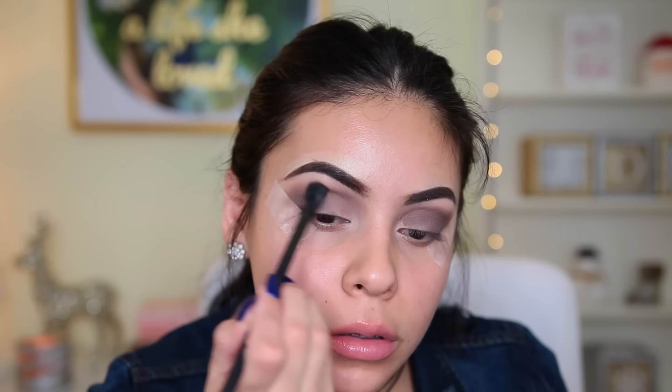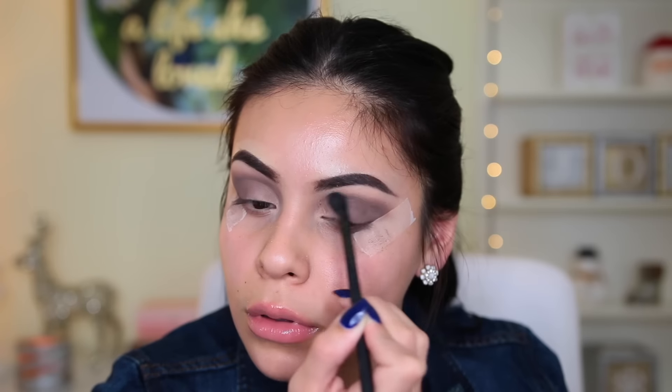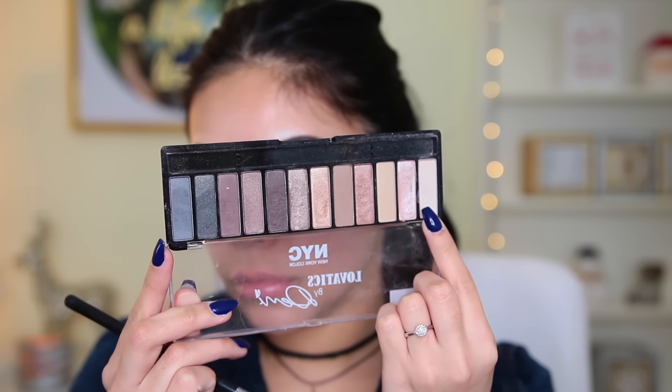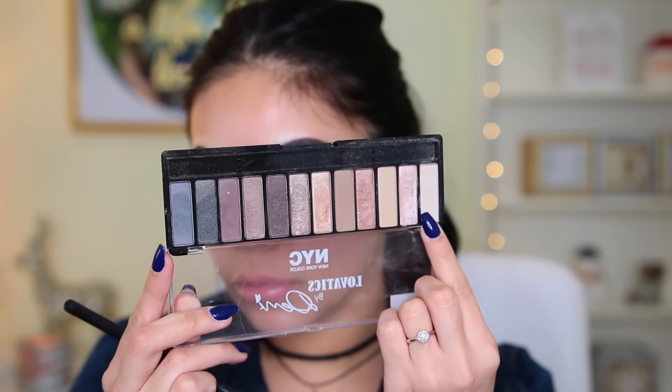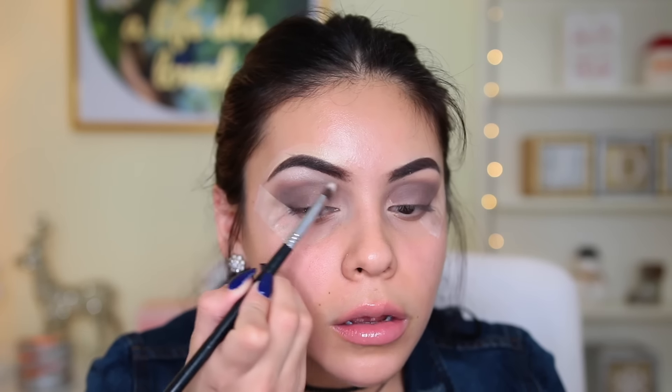Then I just took the same brush from earlier with no additional product, just to blend out the edges. Then I picked up the two light shades to highlight my brow bone using a flat concealer brush — this one is from Sigma.